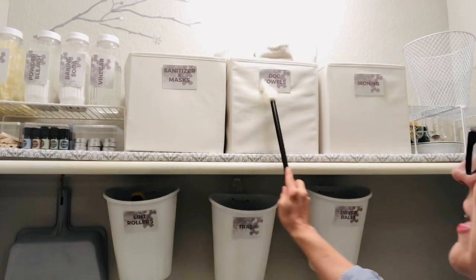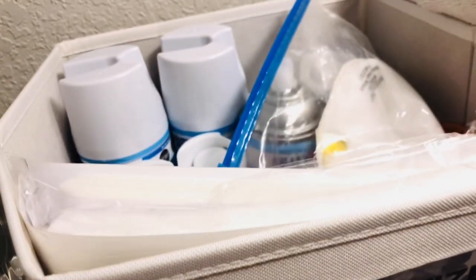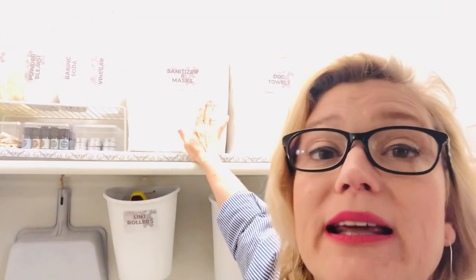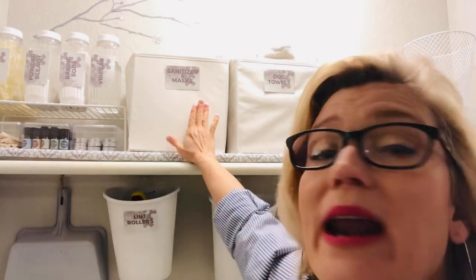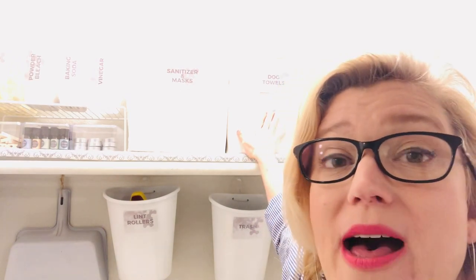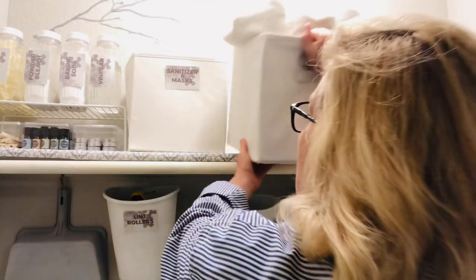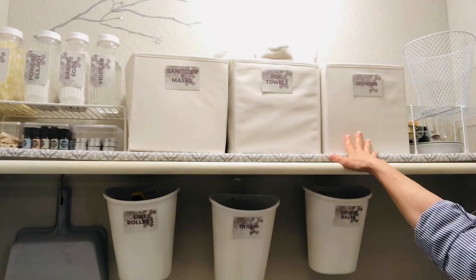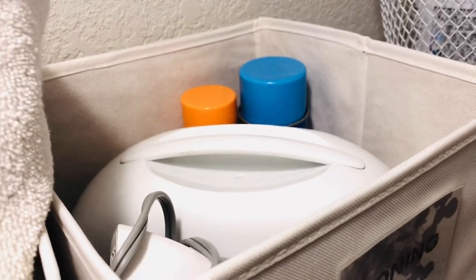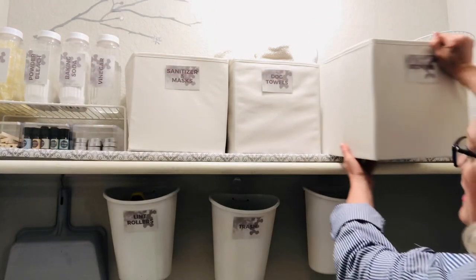Now we're going to travel along the shelf to these three containers I purchased at Walmart for less than $5. In the first one is all my sanitizer and masks — these were taking up a lot of space in my linen closet and we're not going through them as much, so I can clearly see what they are but they're not in my everyday traffic area. The second holds older towels we use when we wash the dog or when he tracks in mud. And the last bin is for ironing: I have my iron, my steam iron, and my magic sizing and static guard — all things related to ironing in one bin.